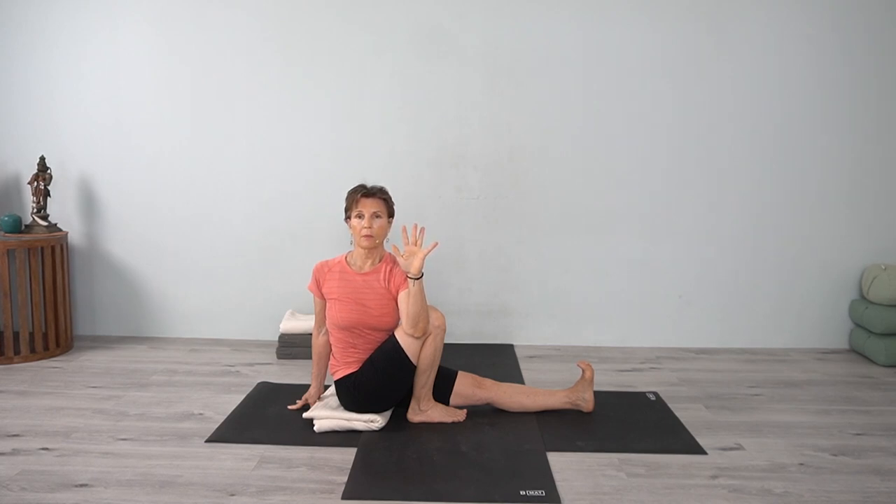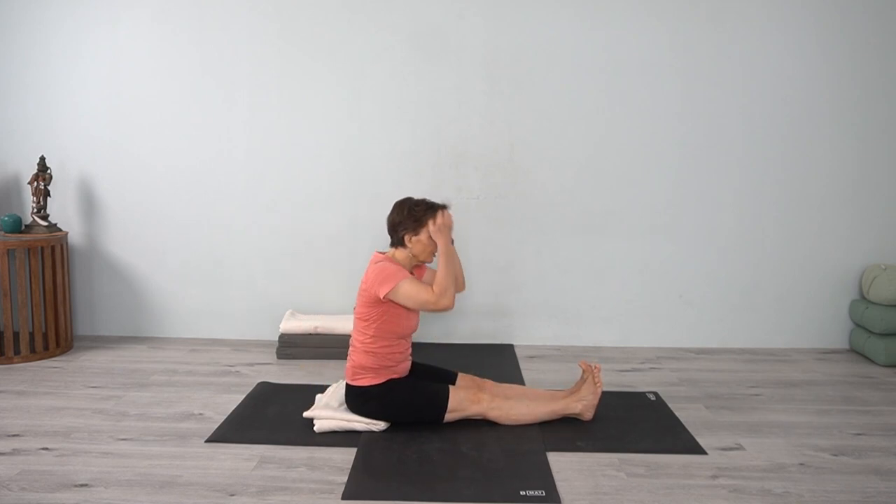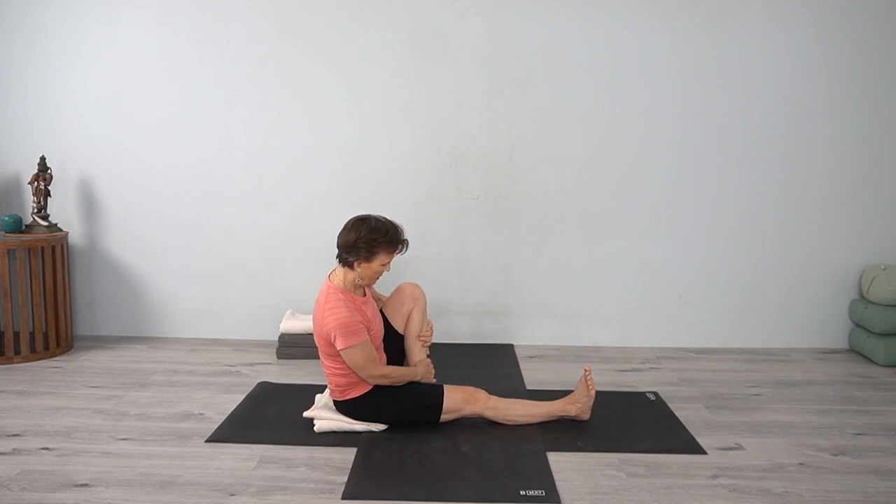Keep that Dandasana leg straight. Using that back hand, keep the back trunk lengthened. Using that front arm, be aware of that back body as you turn. Release, straighten both legs, and do the other side.